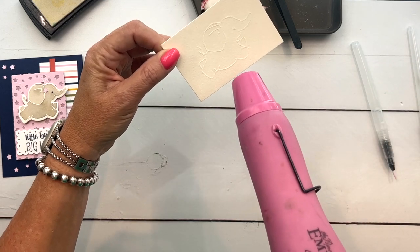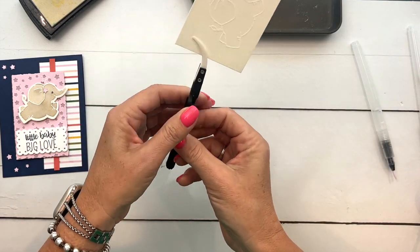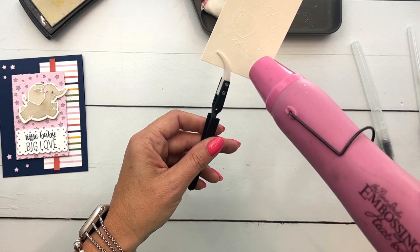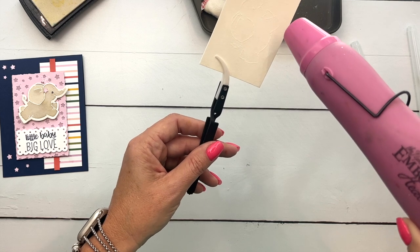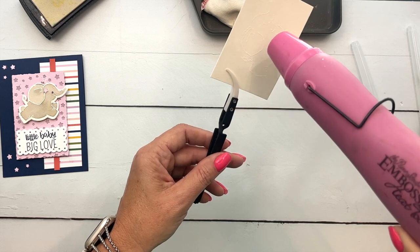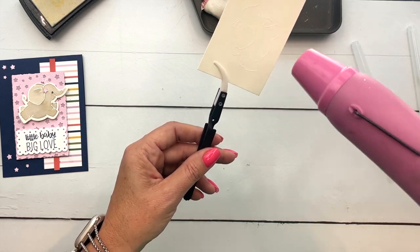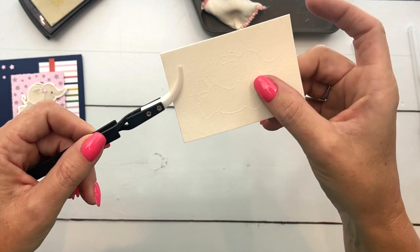Take your heat tool and heat it up until it's shiny. I'm going to use my reverse tweezers so I don't burn my fingers — when you have a little piece like that, those tweezers come in really handy because these tools get hot. You'll know when it has changed: it changes color and texture. You want to make sure you've got all of the places.